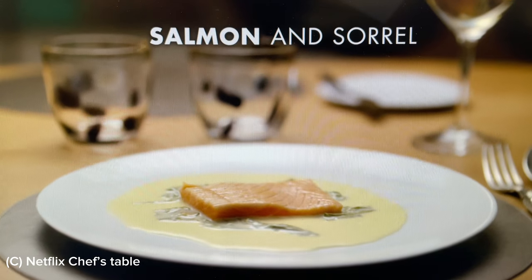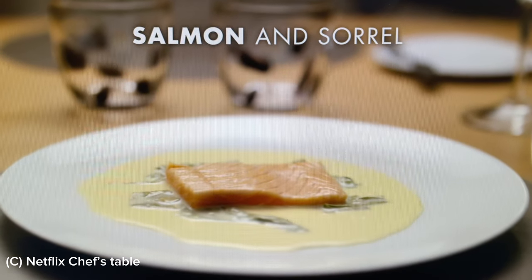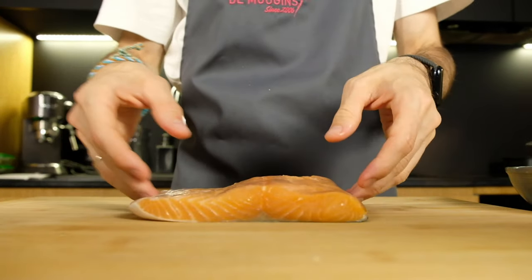Hello, today I make a preparation for my new dish. I want to try to cook salmon and sorrel. It's a legendary dish which was presented in 1962 by Jean and Pierre Troisgros, and today I want to create my own salmon and sorrel with simple products which I can find in a grocery shop. I have only salmon and my own sorrel.